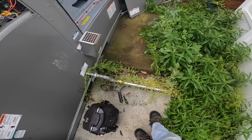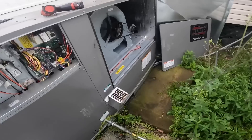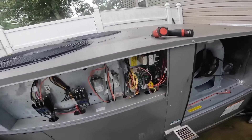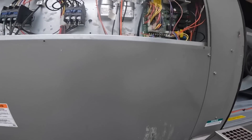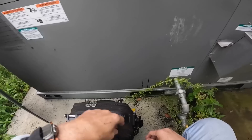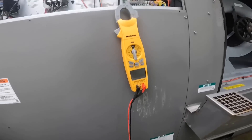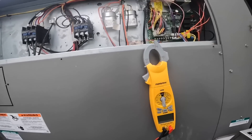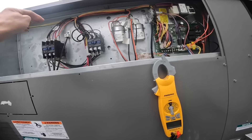As y'all can see, we did not have a pad that would cover this whole thing, so we had to use four pads to cover it. Blower does not — this has got to be for my blower.